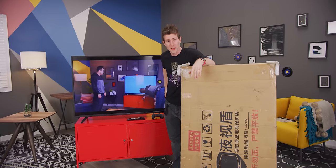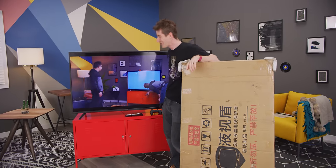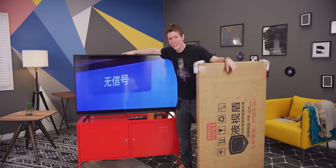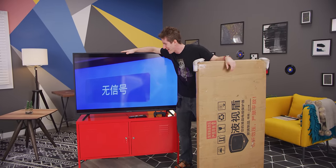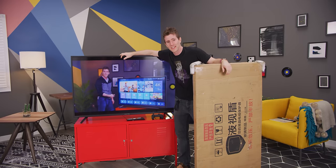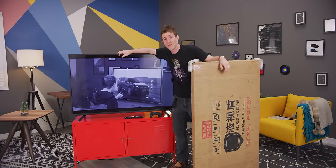As for my confidence level in all of this — to give you some idea — I went out of my way to choose the cheapest 55-inch display in our entire studio, because I don't think it's gonna live to the end of this video.